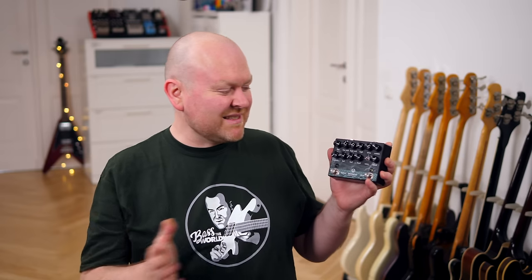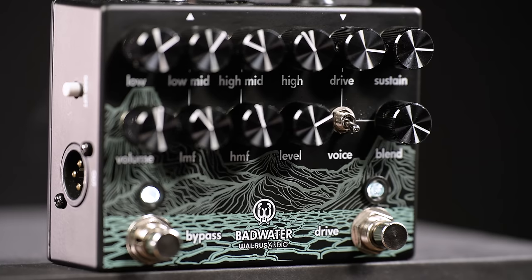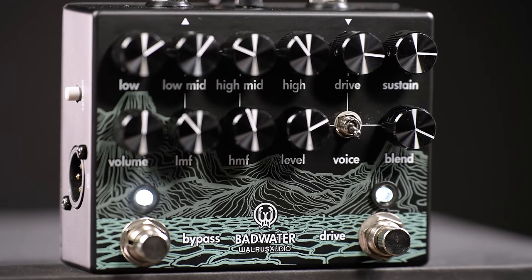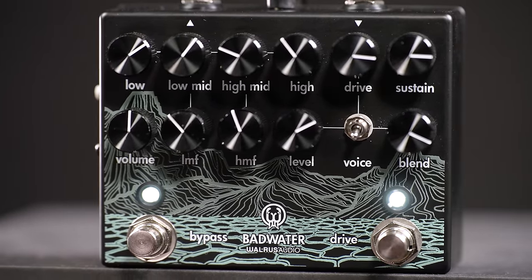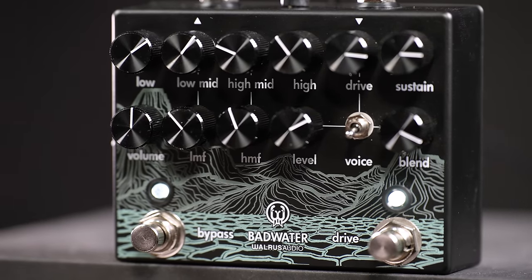To some bassists the amount of controls here might be a little bit overwhelming, but let's just go through them — you will see they are actually all very useful. The very first section in the signal chain is the sustain control. That's an optical compressor that goes from subtle all the way to adding lots of sustain and crushing your transients. When I edited the sound samples, I noticed we used a lot of compression on all of them. That wasn't necessarily the plan, but maybe it's a good indication of how good this compressor actually is. Let's hear it clean with the preamp, no drive this time.